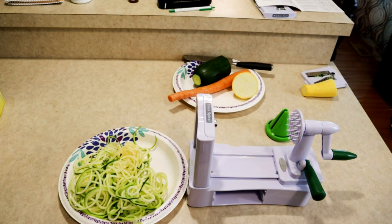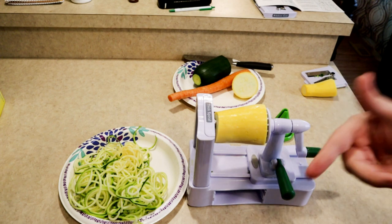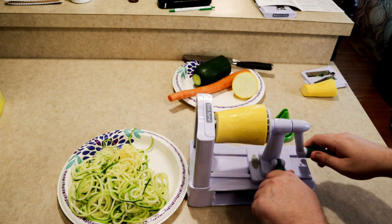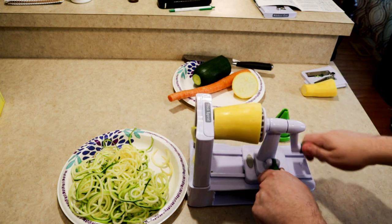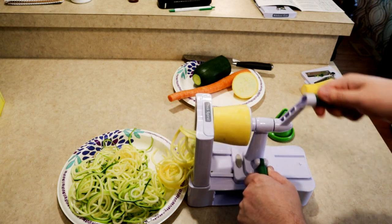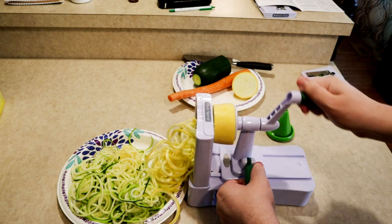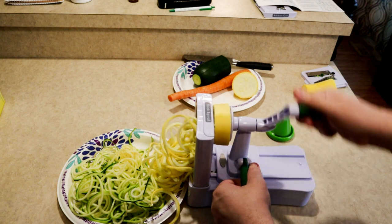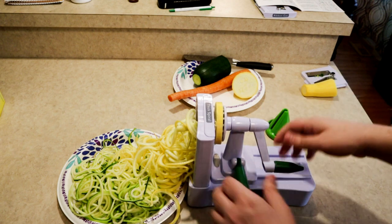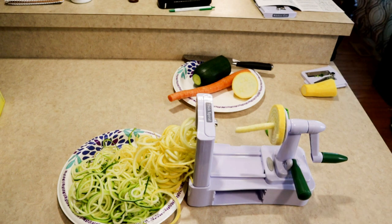I switched to thick spiral and we're going to try yellow zucchini squash instead. Squash might be a slightly different consistency so it might be harder. Oh my god, it's flying right through it too, just spiraling right off. I don't like this spiral quite as much — it's much thicker than the other one — but it would still make a good pasta. At the end, unlock and pull back. Super easy.